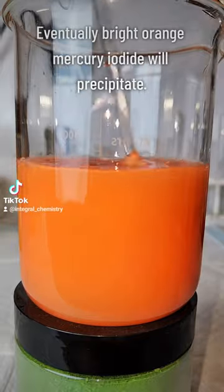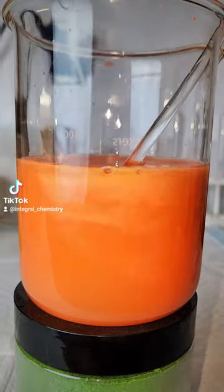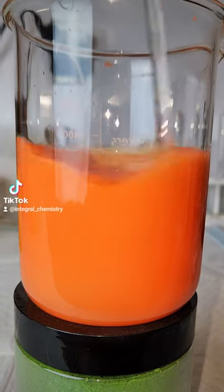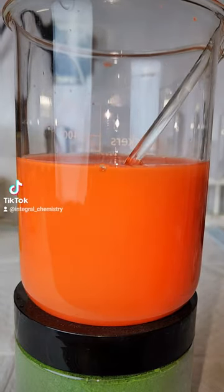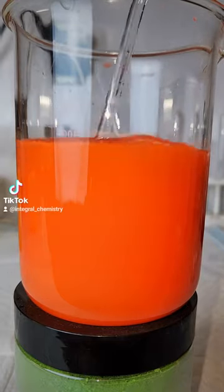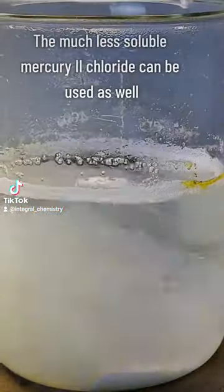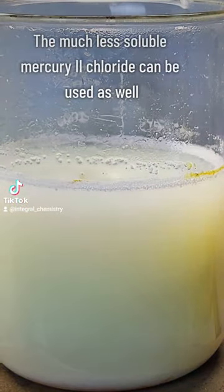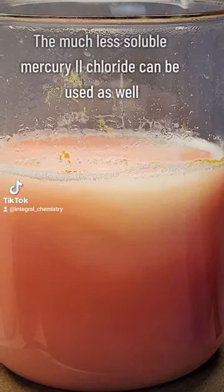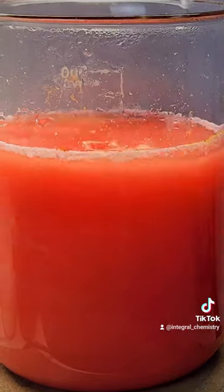This process can technically be done with any mercury 2 salt, and I even tried this with mercury 2 chloride, which still worked even though it's a lot less soluble than the mercury 2 nitrate. If you have a mercury 1 salt, it's fairly easy to convert it to a mercury 2 salt by the addition of sodium hydroxide, which will precipitate mercuric oxide. Mercuric oxide is already in the plus 2 state, so adding any kind of acid to that will result in a mercury 2 salt.